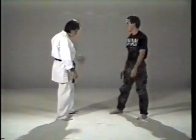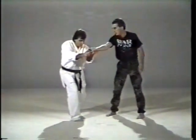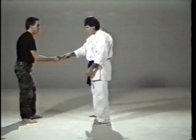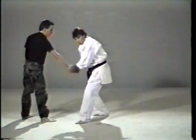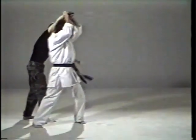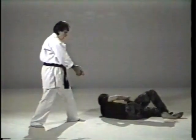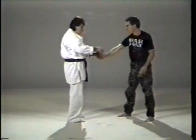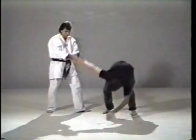The second technique: breaking the balance, stepping through, twisting. The third technique was twisting, stepping under, and throwing. The last technique was twisting, stepping to the side, and down.